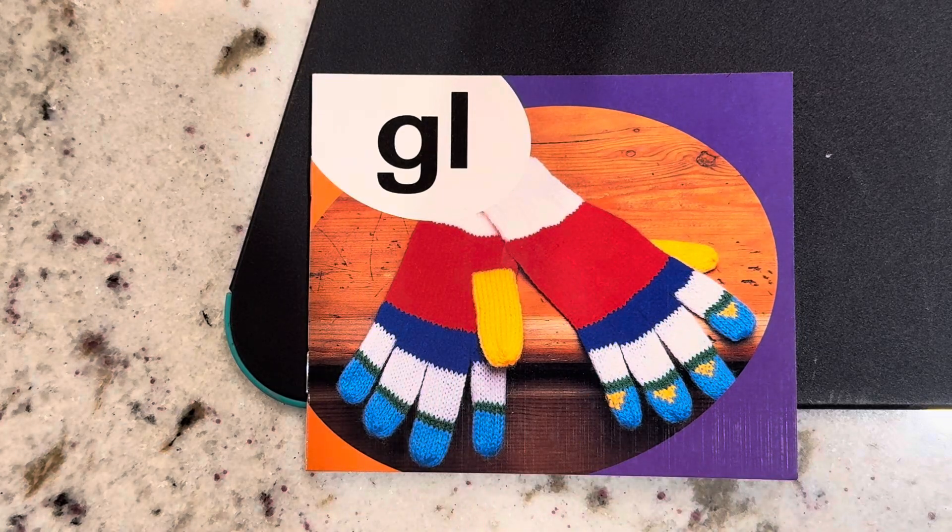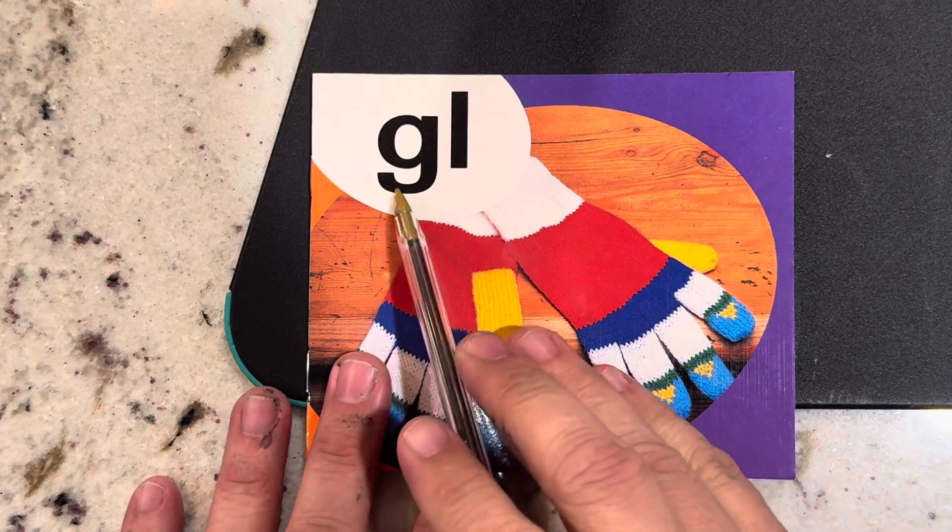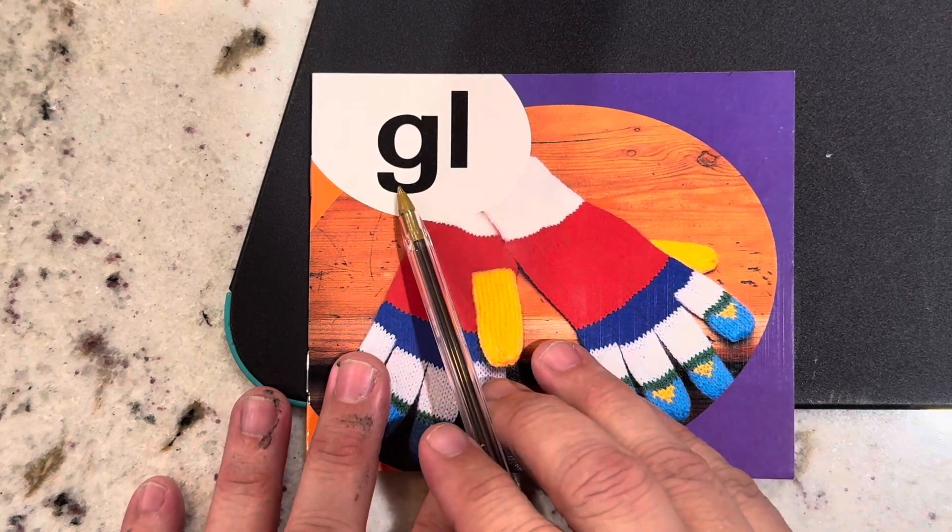Hey boys and girls, this book is the GL blend. G says G. L says L. Gl.